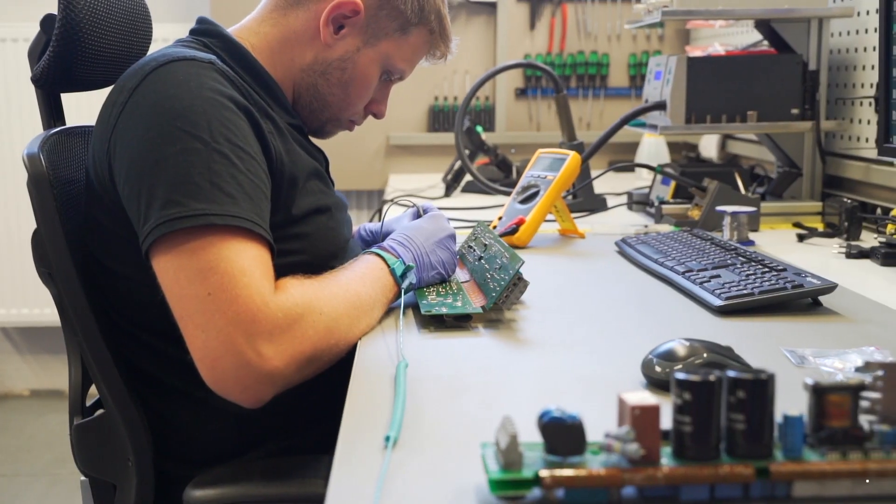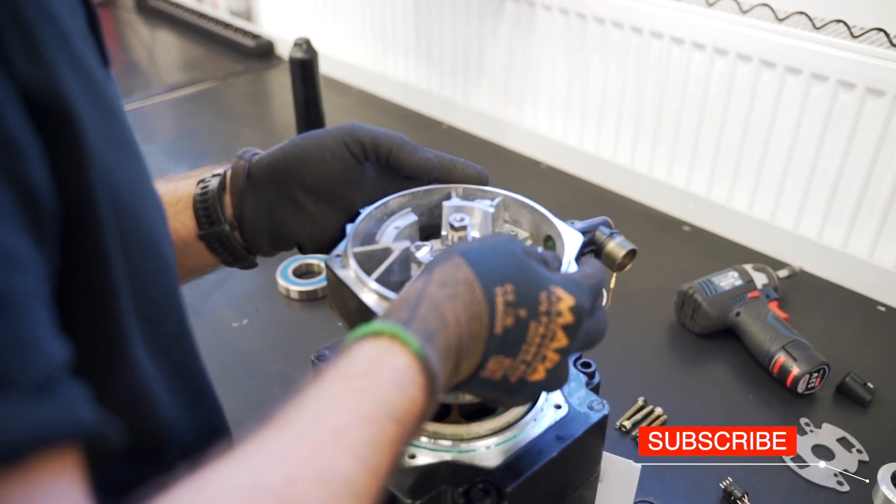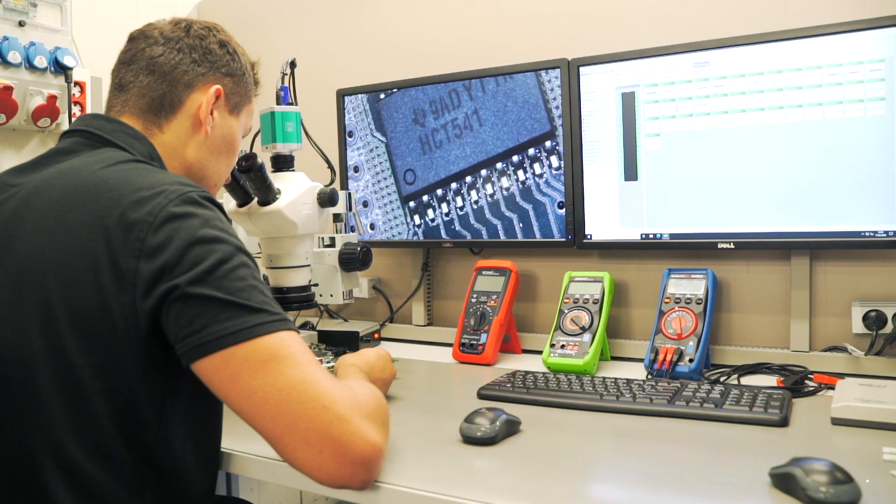RGB Electronica repairs industrial automation equipment, including servodrives, inverters, power supplies, industrial computers, and other components for machines and robots.